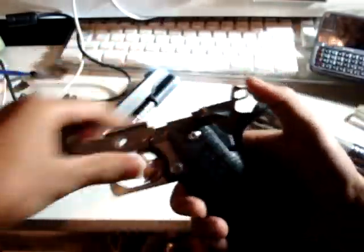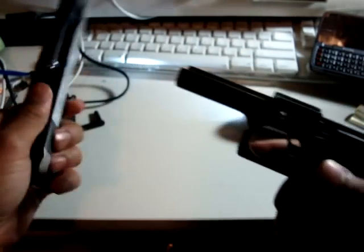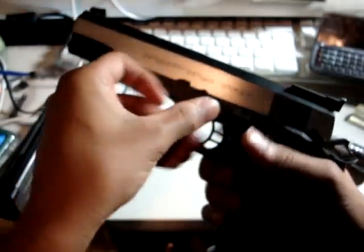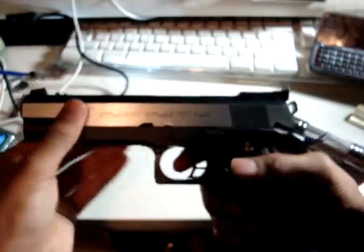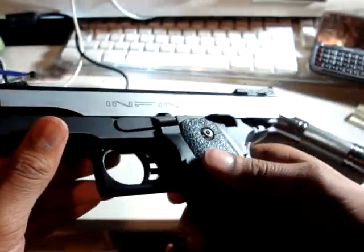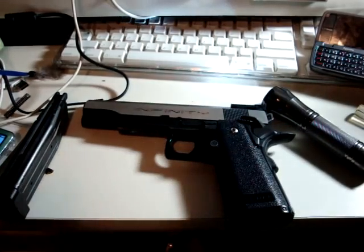There you have it. Check to see if your trigger works — it should stop in two positions, and it does. Then just put the slide back on the same way you took it off, line up the grooves, push that part back in. And that was my video tutorial on how to do that. If you have any questions, just comment or whatever.